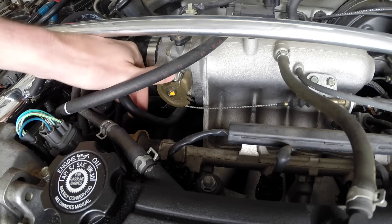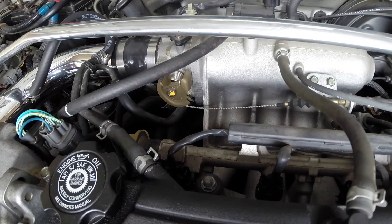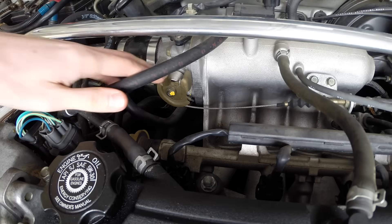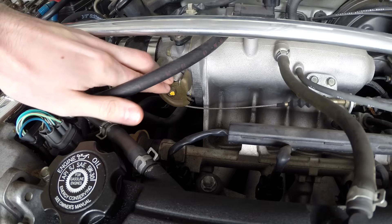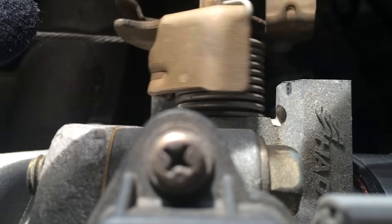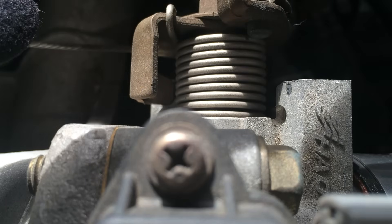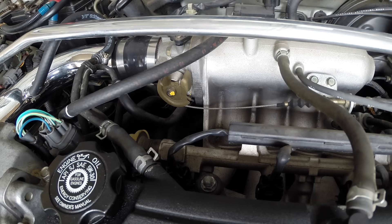Now if the throttle cable gets so loose that the throttle body can't even open up all the way, you will actually be losing some performance when you press the gas down all the way as you won't be getting the maximum amount of airflow. On my car, as you can see, even when I press the gas down fully it still is able to open up the throttle body, so I'm not losing any performance, but I could just remove some dead band from my accelerator pedal by adjusting this cable.